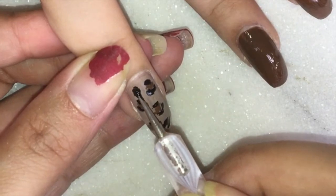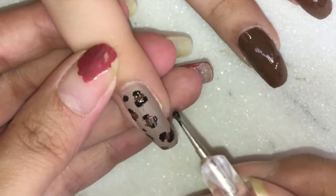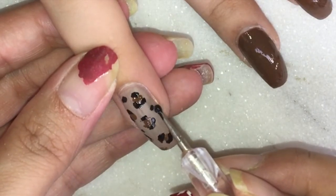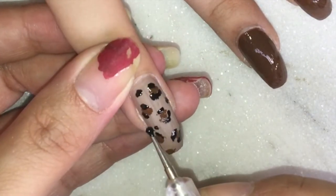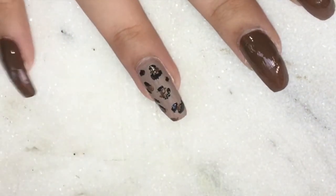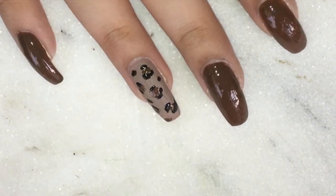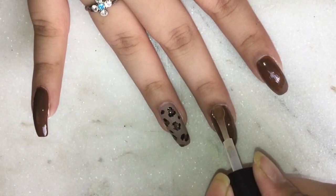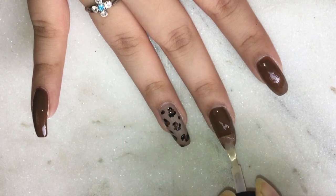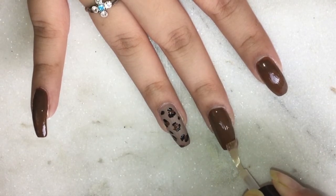I also went ahead and placed random dots on the entire nail bed just to give it a fuller effect. Now it's the last step — the top coat. A top coat just seals the deal; all the hard work that you have done will stay with you for the entire week if you have a top coat in place.